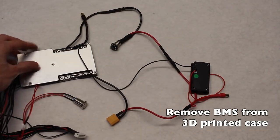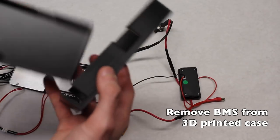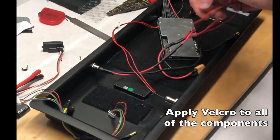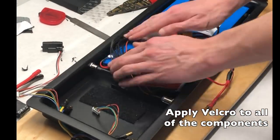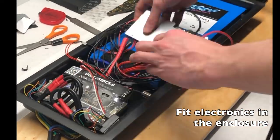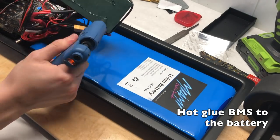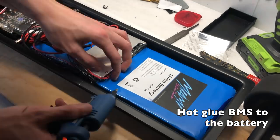Before fitting the electronics in, we removed the casing from the BMS as it was too thick for the enclosure. The actual BMS is much thinner than the 3D-printed case that ships with it from Miami Electric Boards — almost twice as thick. We then applied velcro to all of the components so they'd be mounted securely when on the bottom of the deck. We used hot glue to mount the BMS on top of the battery pack, as the enclosure was thick enough to house both but not long enough to fit them flat side by side.